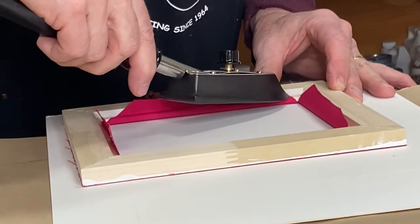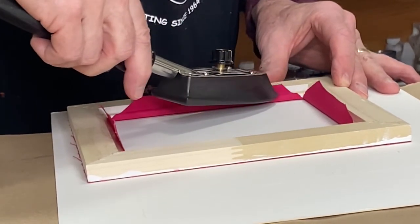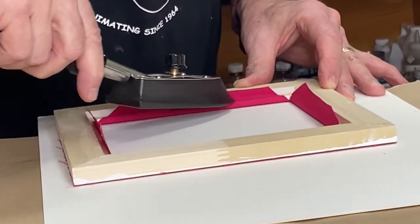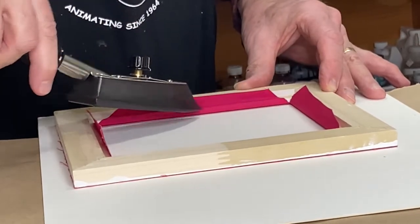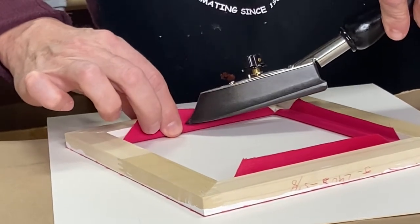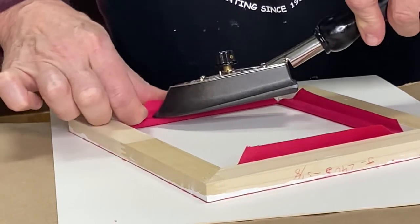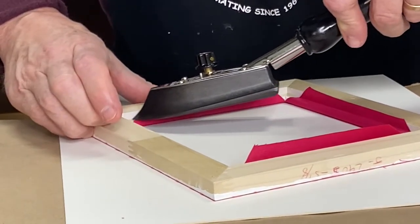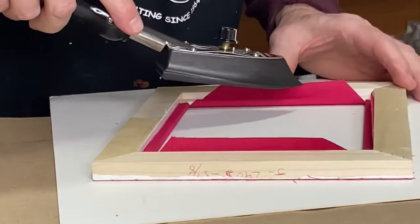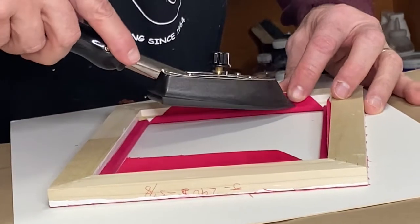So what you want to do, if you haven't done this before — I hope there are people watching this who have never done this before — you want to get proficient with it. Like all of these steps, you want to get proficient before you try to get fast. There's no point in being fast if you're not proficient. Once you get it down, you can work on your speed. But this isn't about being fast anyway — it's about being good and attending to all these details.